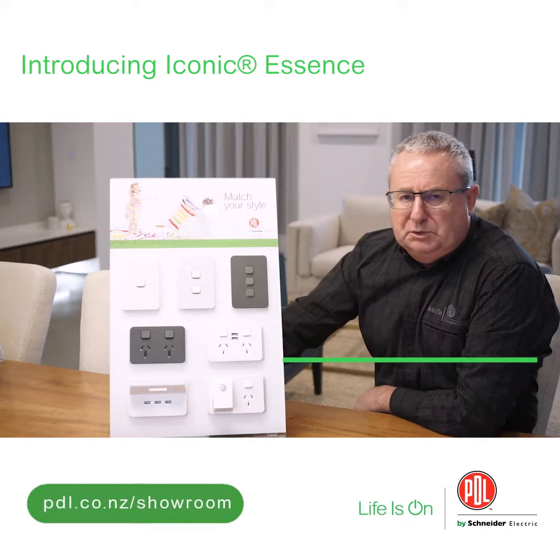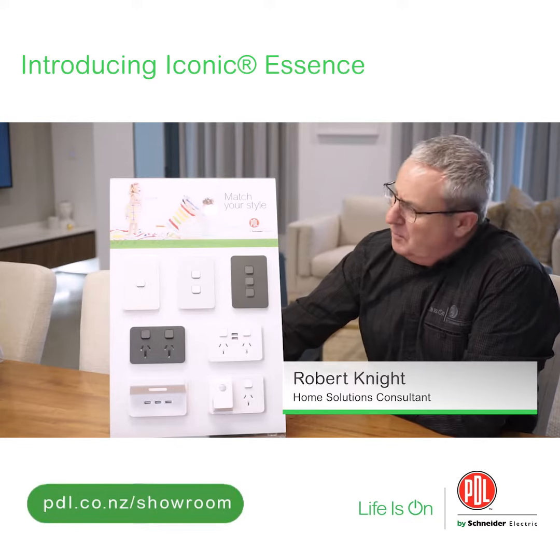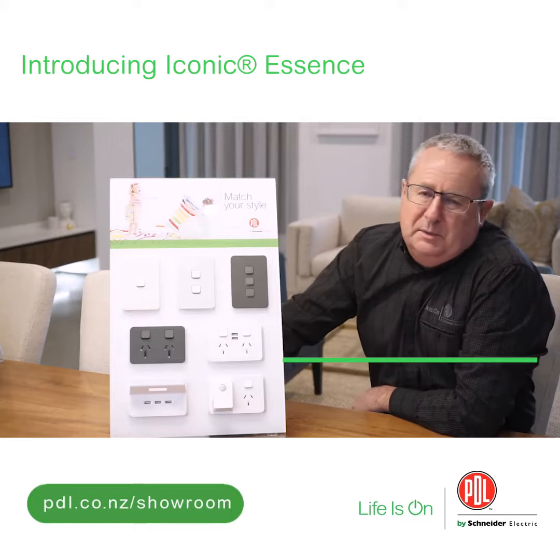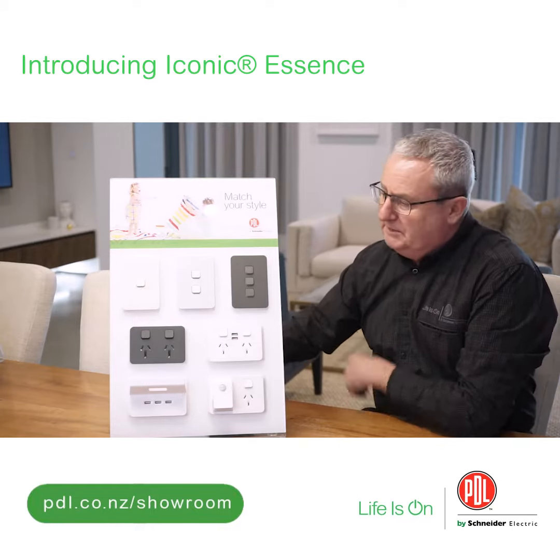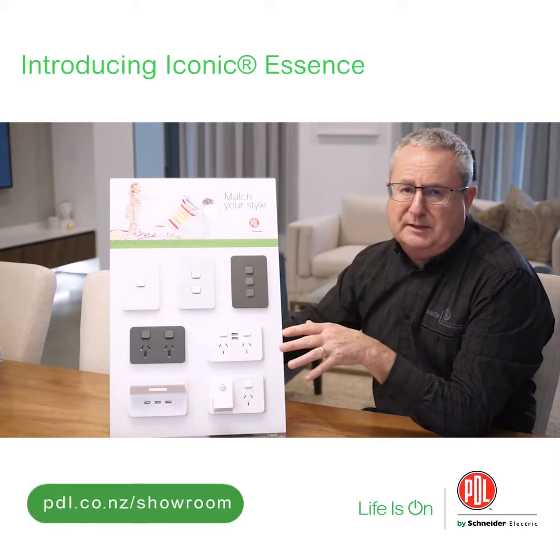We introduced PDL Iconic a short time ago and I showed you a few of the really cool features that we can do with the Iconic range. Now one of the big things is that we can change the skin to completely change the look of the product, if you remember that episode.